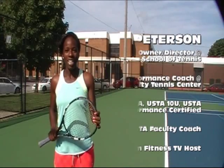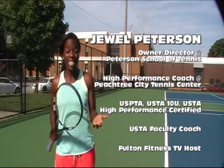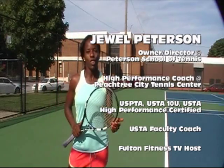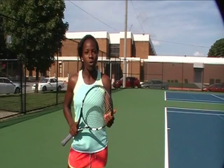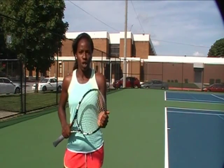Hi, my name is Jewel Peterson. I'm director of Peterson School of Tennis here in College Park, Georgia. And today we're talking about the return. Every pro, particularly the top pros, do five things very well when they're returning.